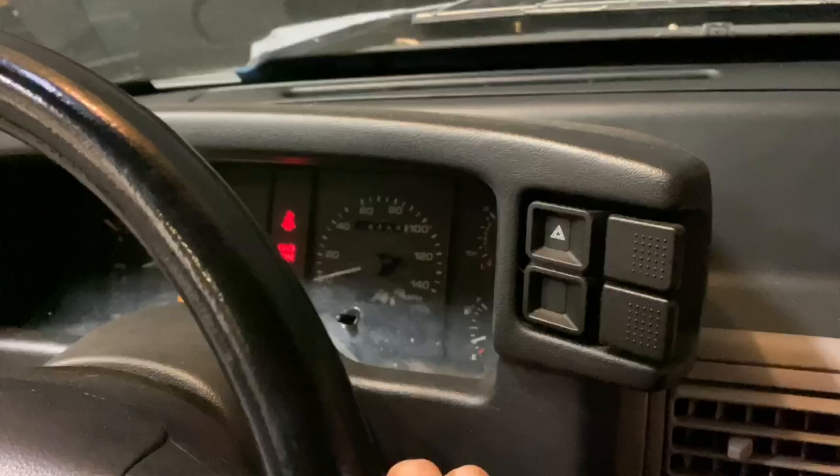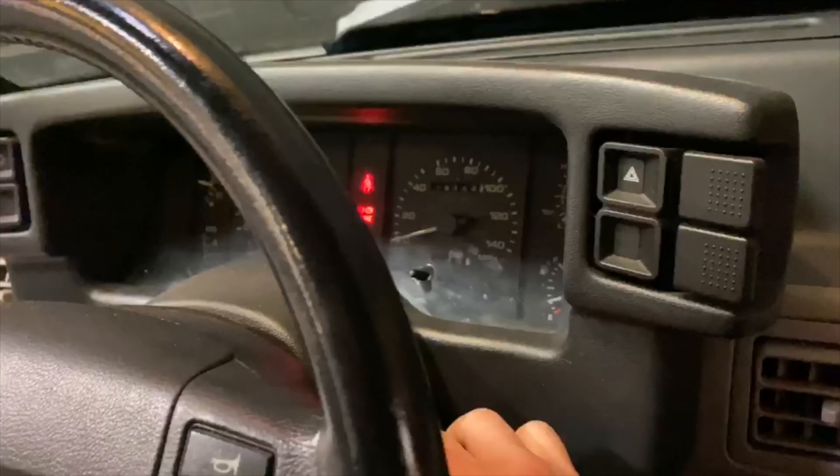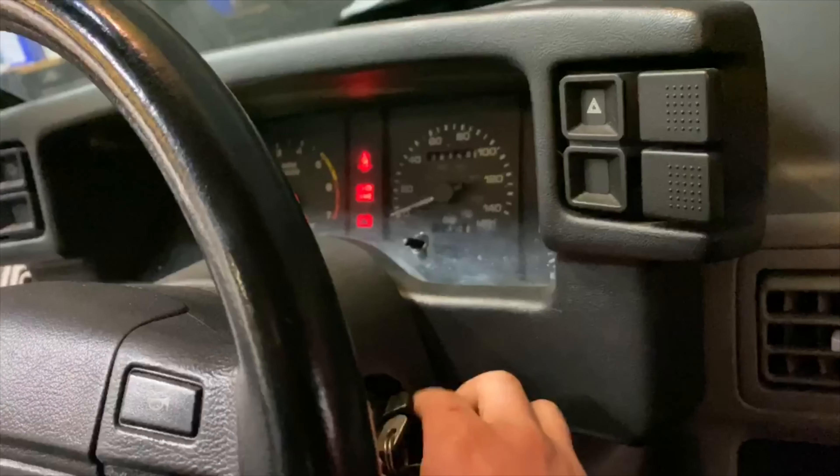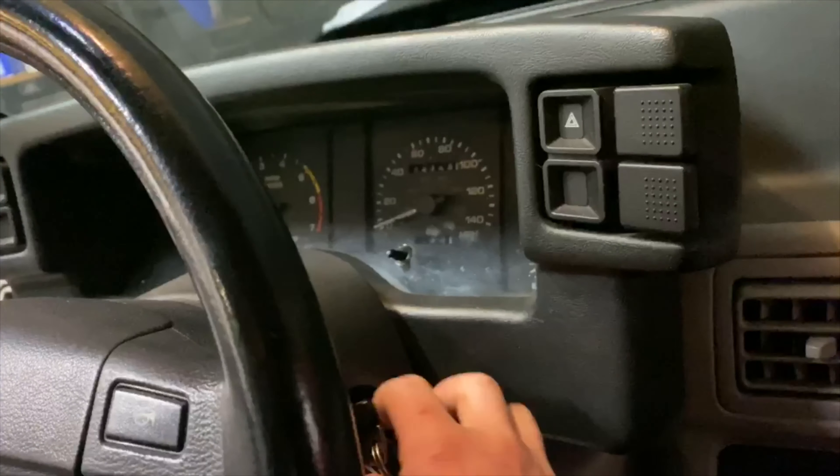As you guys can see, as soon as I take my finger off that key it just turns right back off, and as soon as I hold it open like that the car will stay running. So it's super trippy.